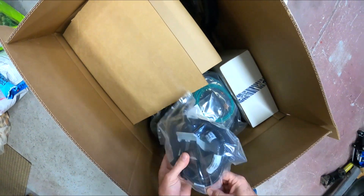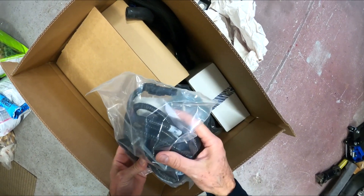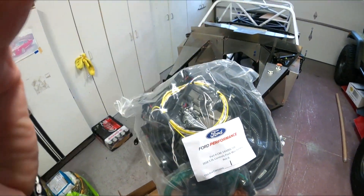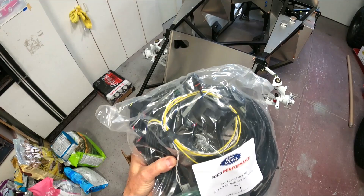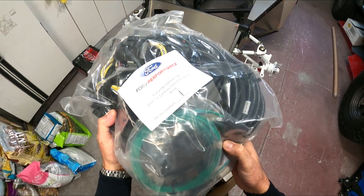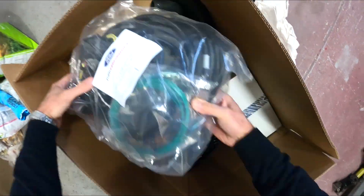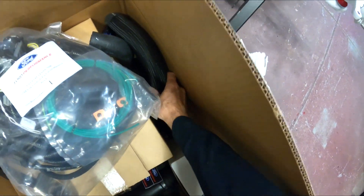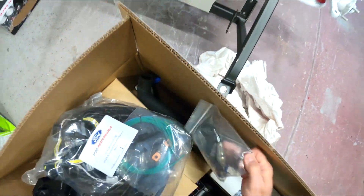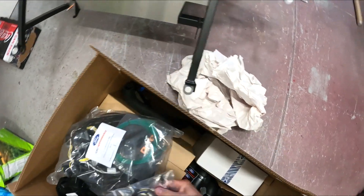So in the box we've got a transmission harness — I thought I got this for a manual transmission, but maybe, I don't know. And then I got this whole spaghetti wire mess. We've got our power distribution module. In here is the air box. We've got our radiator hoses, which is nice — I don't know if that came in the control box last time. And there's a little bag with our oxygen sensors, which look like they're going to be way too short, but I'm sure there are plugs in there for those.